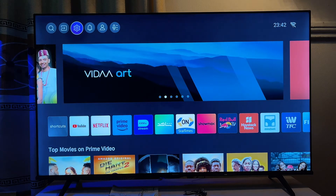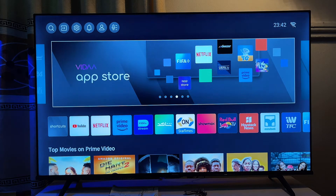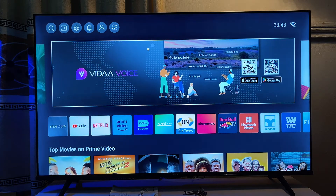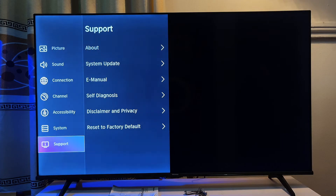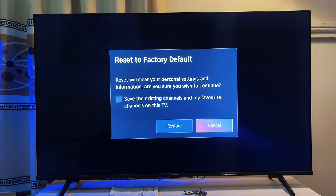Finally, the last option is to factory reset your TV. This is not ideal but is the last resort if the sound is still giving you issues. Go to Settings at the top bar, scroll down to 'Support', then scroll down again to 'Reset to Factory Default'. This clears everything on the TV and makes it start as though it is brand new — you'll have to go through the setup process again and log into all your apps, but it may solve the issue.